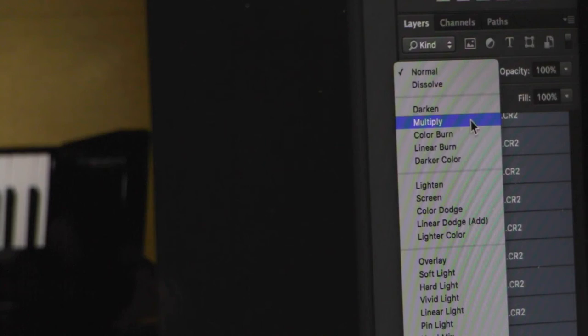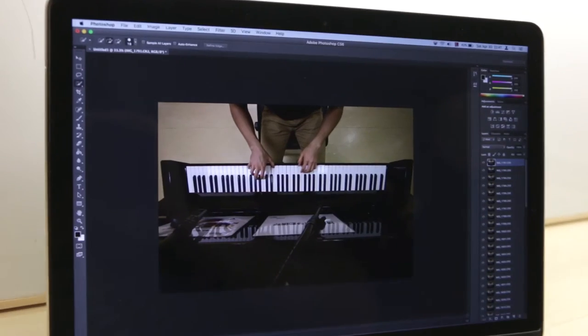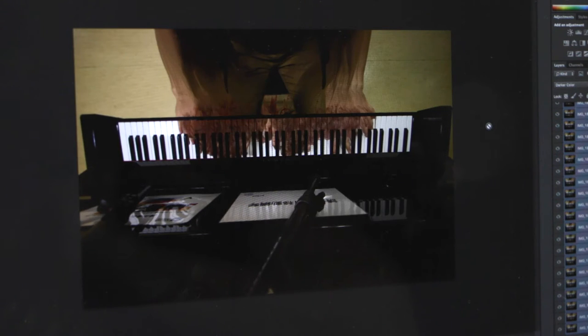Then we are going to use Photoshop to blend those images into one, so that we can see the visual storyline of the music. This method allows us to observe not only the horizontal, but also the vertical dimension of the narration.